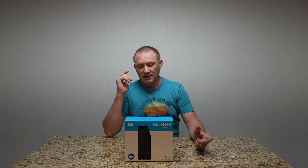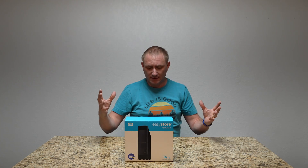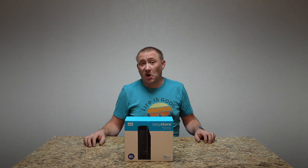Hey guys, welcome back to GeekSmart. Today we're going into this — we're going to bring the video in, take it out of the box, and rip the hard drive out of it.